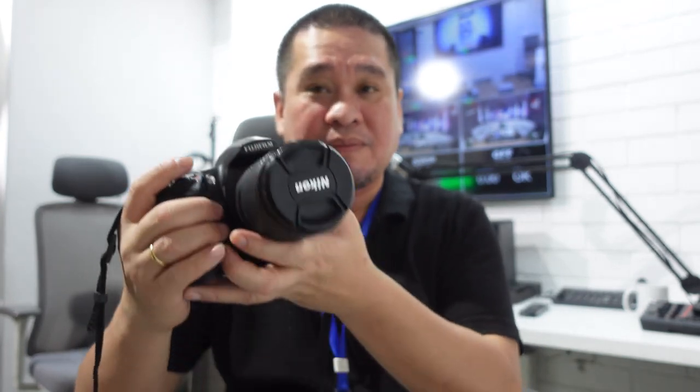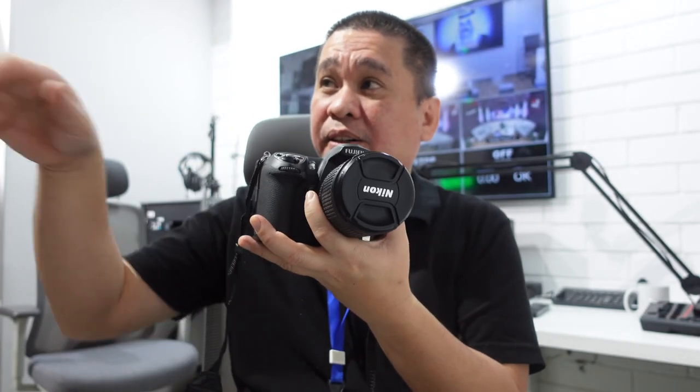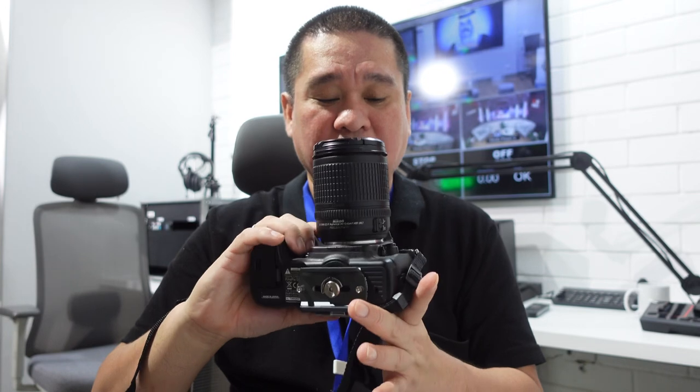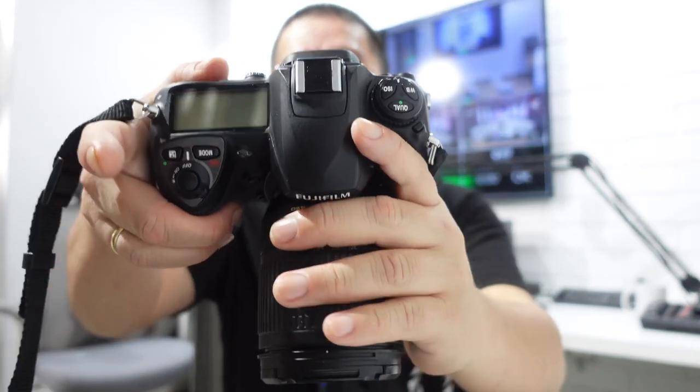This camera was released in 2007 with a Super CCD sensor — six megapixels for official JPEG and 12 megapixels for RAW. We'll try to use this camera and take some black and white photos with lights against a black background, and also try some color photos to see what the quality of this 2007 Super CCD sensor is like. The lens is Nikon so the combination is nice. Without further ado, let's take some photos of our colleague.